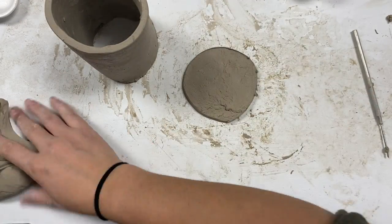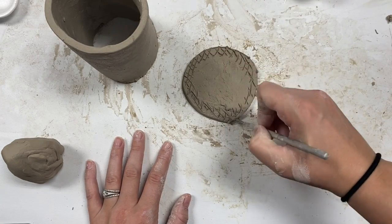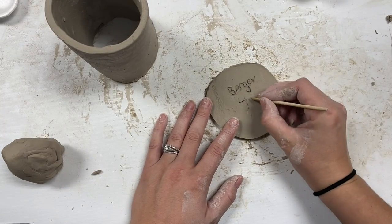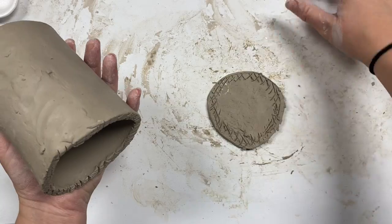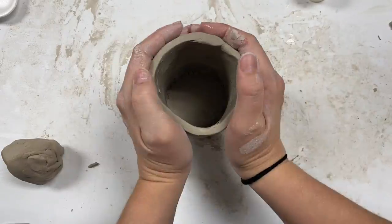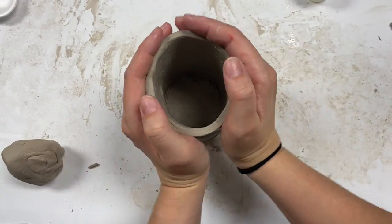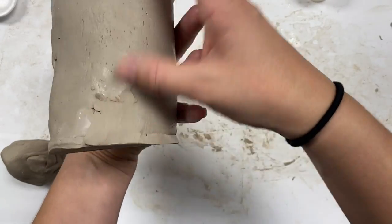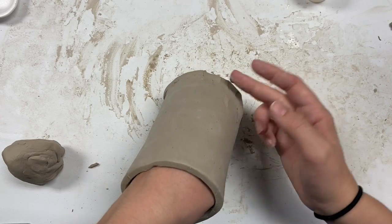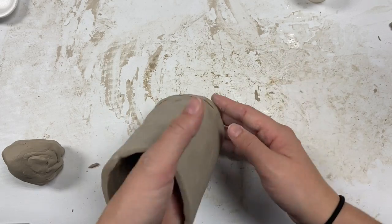Cut the base out and add my score marks. I might as well flip it over now and add my name, my grade, and the date. Add a little bit of water and gently compress the clay on top. I am going to have to spend a little bit of time here blending the two pieces of clay together. It's always a good idea to have one hand on the inside of the mug while you are doing this so you avoid collapsing.